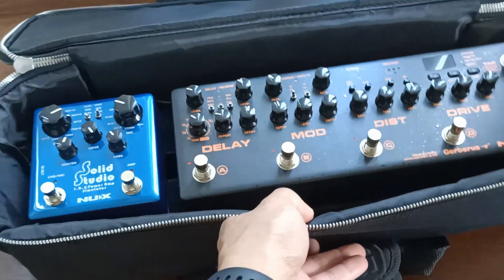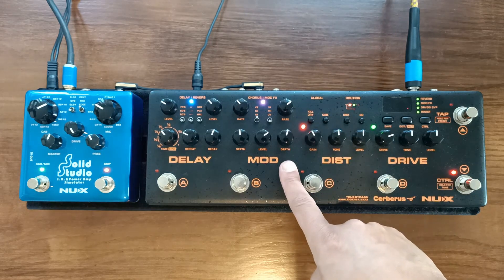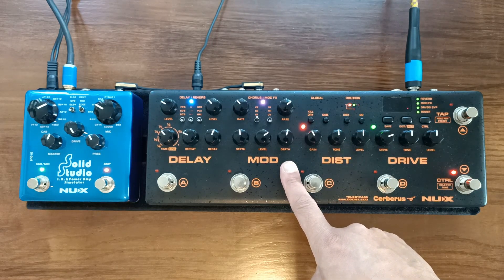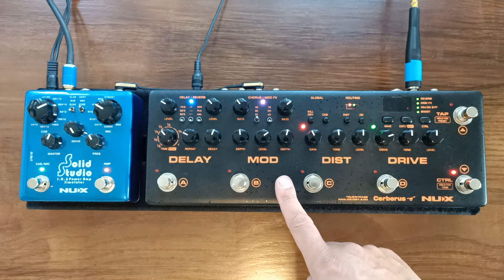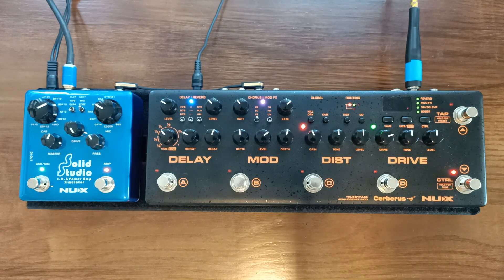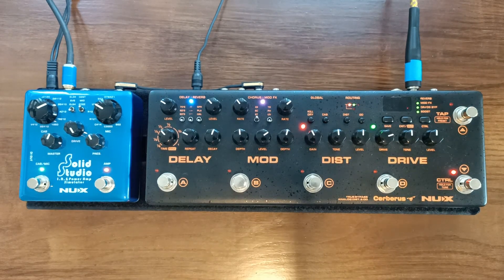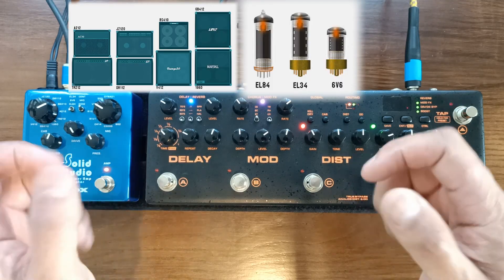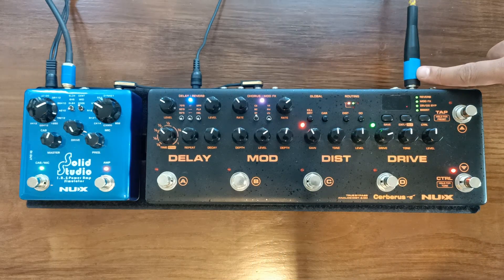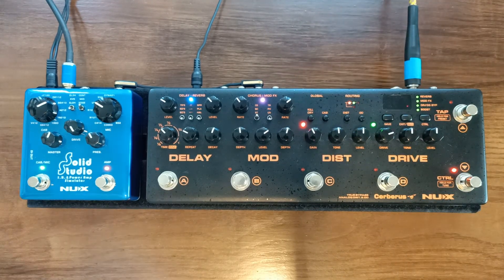If you saw my last video about the NUX Cerberus, you'll know that it comes with the same cab simulation as the Solid Studio. The Cerberus, however, requires a USB cable and the dedicated app to change the cab simulation and assign it to preset banks. What I like to do is stack the Cerberus with the Solid Studio, allowing me immediate and instant control over not just the cab simulation but also the power amp and the microphone.